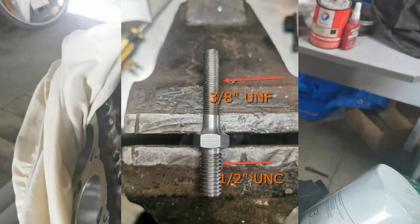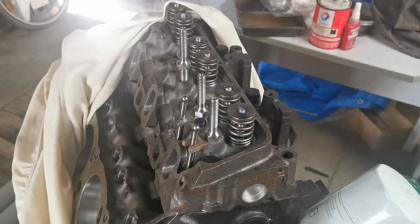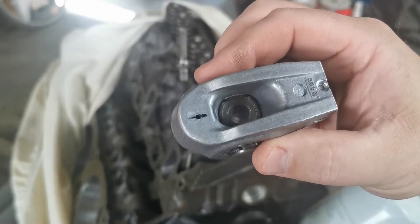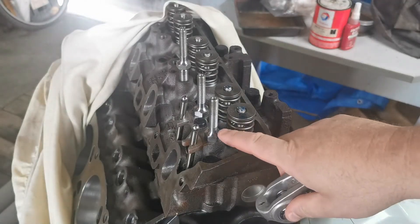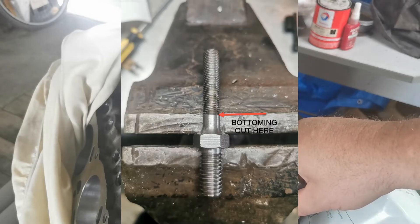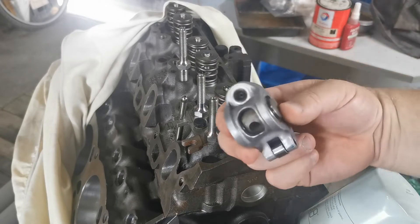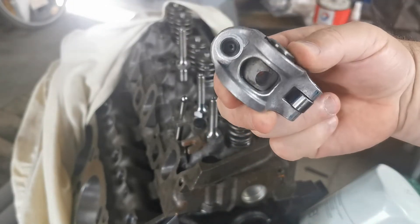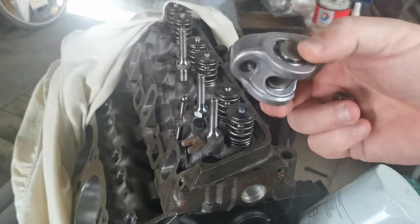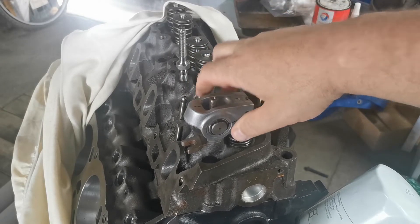That's the piece that screws into the head, and that's the piece the roller rocker sits on - it just screws in like so. With the trunnion pin in the correct orientation with the recess in there, what it's actually doing is bottoming out on the shoulder of this thread. It doesn't rebate back - it actually sits proud of the thread. Once it hits that shoulder, it stops. I'll take the pushrod out and show you - underneath, this is the correct way, and the problem is it actually sits on the thread.